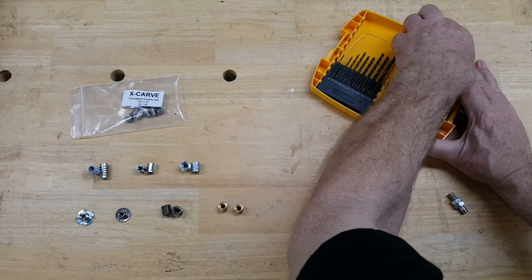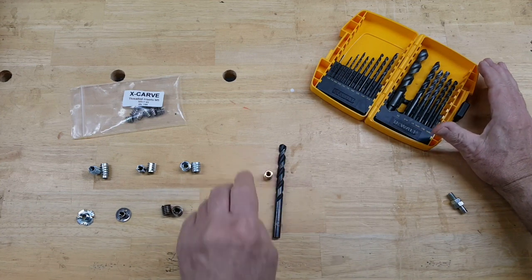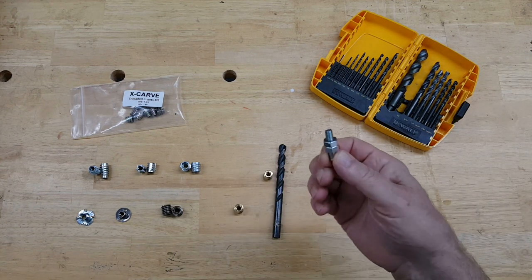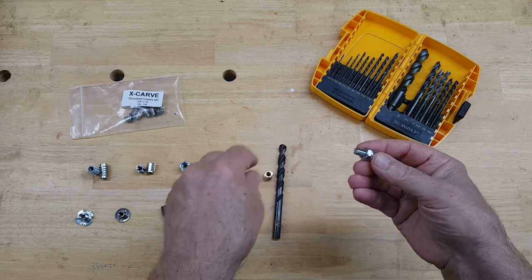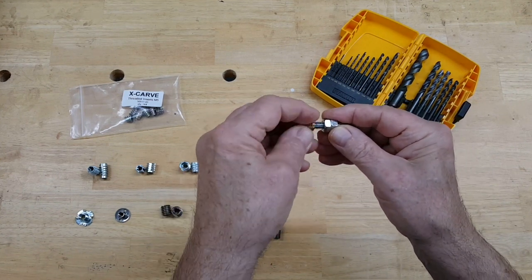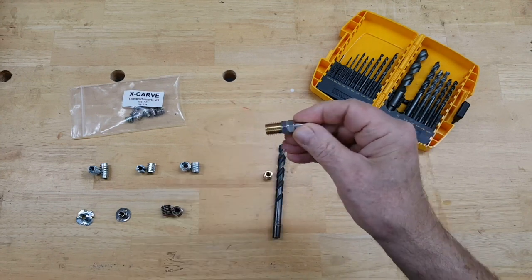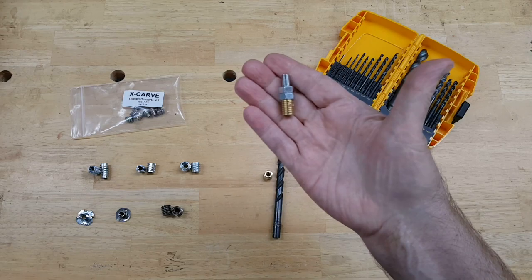The inserts I'm using screw into a 3/8 inch hole in the stock. Their inner threads fit a 1/4 inch 20 thread bolt. The way to screw the insert down into the 3/8 inch hole is to put a couple of 1/4 inch nuts on a 1/4 inch hex head bolt, screw the insert onto it, and then use that to screw the insert in.